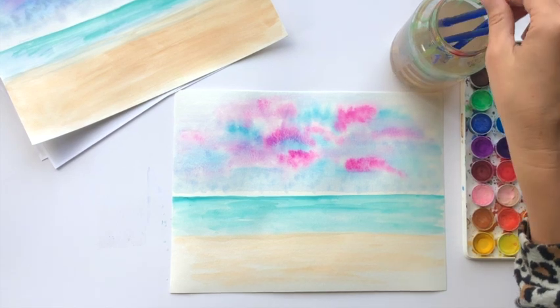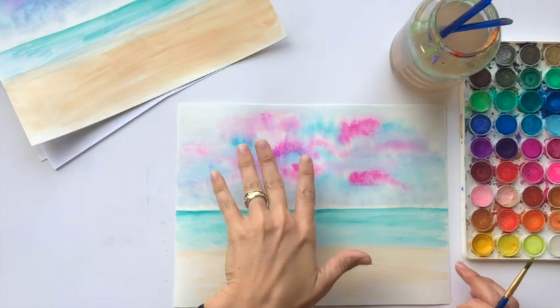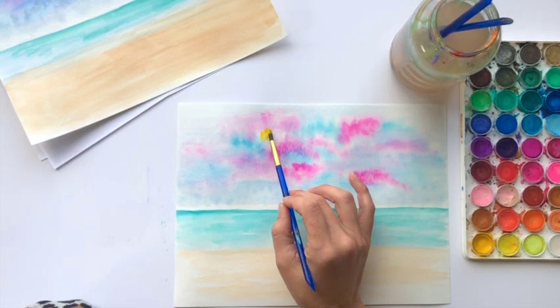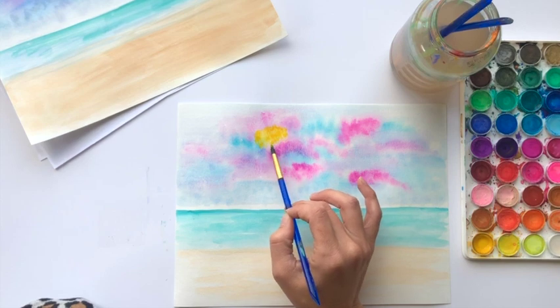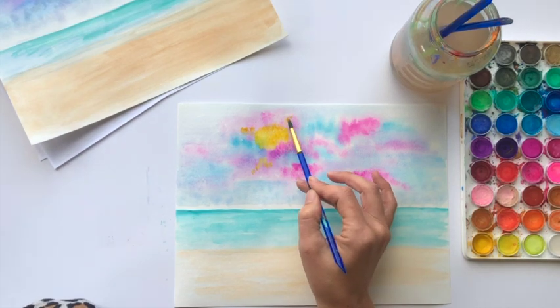For the final steps, I'm going to choose a bright yellow for my sunshine — this is going to be a sunshine that's poking through the clouds. I want to work with this while it's still a little wet because I want to get that blending. I'm going to choose a spot for my sun, right about here, and just dab in some sunshine. It's like the clouds are in front of the sun and we can't see all of it — almost like a silver lining kind of thing.